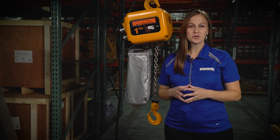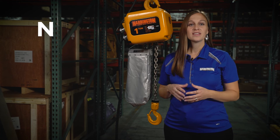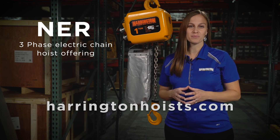Not all hoists are equal, and we hope this video provided you with some tools to know the difference. The NER offers so many other great features. Please visit our website for more information at harringtonhoists.com.